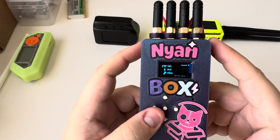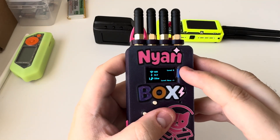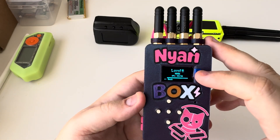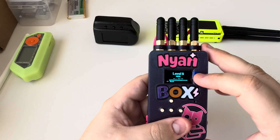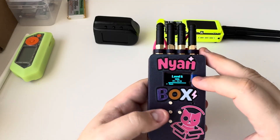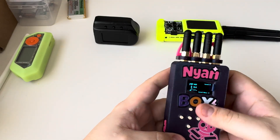As you guys can see, we've got WiFi, Bluetooth, and Other, and then here we have Level 5 and the Level menu. This has a similar leveling system compared to the Flipper Zero — the more you use it, the more experience you get and the quicker you level up. That makes it more enjoyable to use and gives you a reason to keep using it.